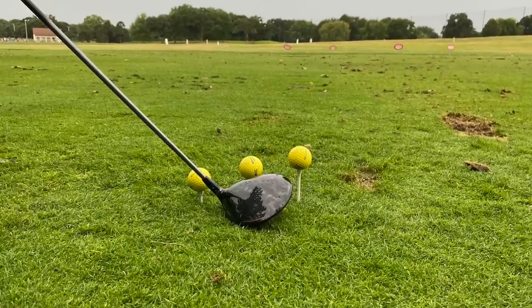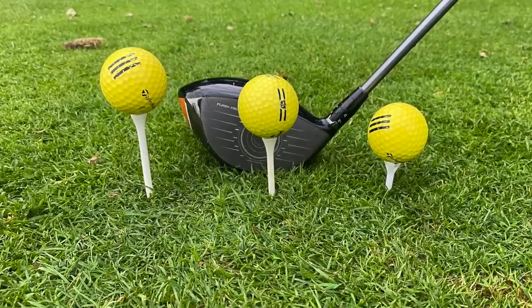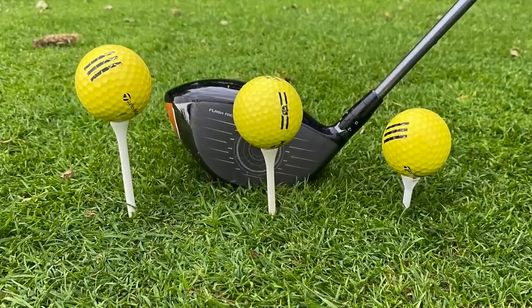With the driver in particular, Thomas is going to go through a few different heights to tee your ball up. We're going to see how much teeing it down super low, teeing it up super high, and maybe something in between can make a difference for distance, spin, and also your swing in general.